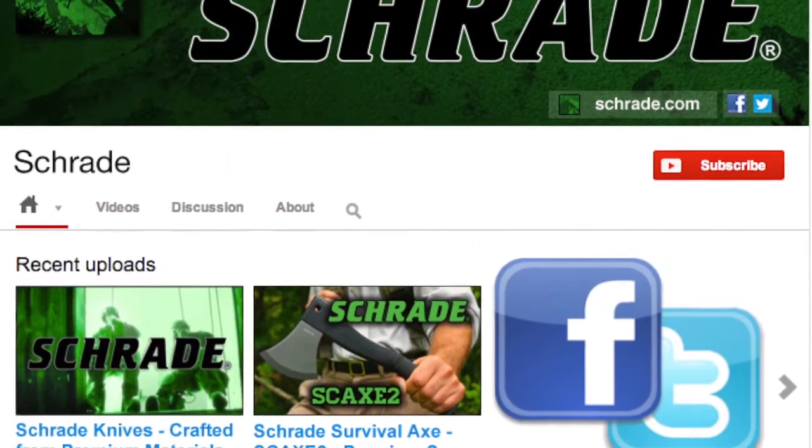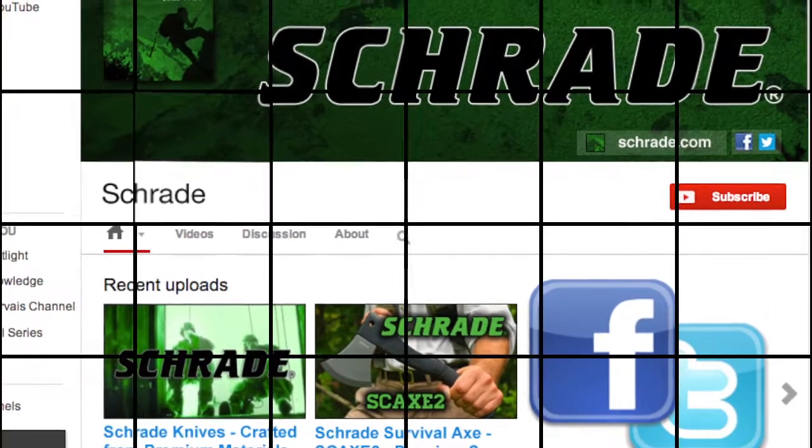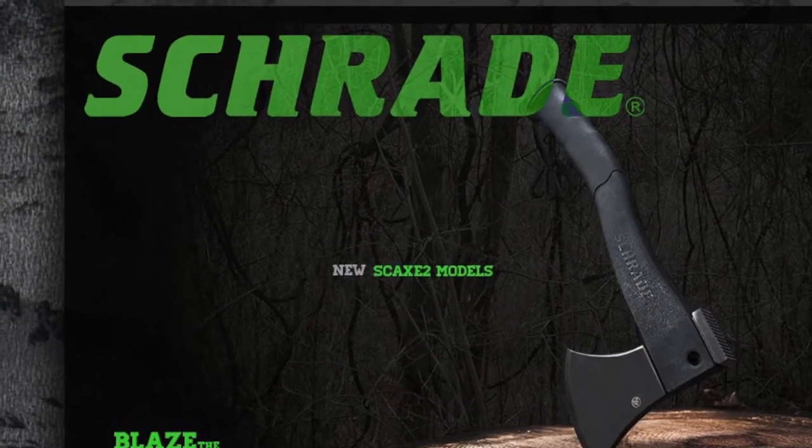To learn more about our great knives and gear, visit Schrade.com.